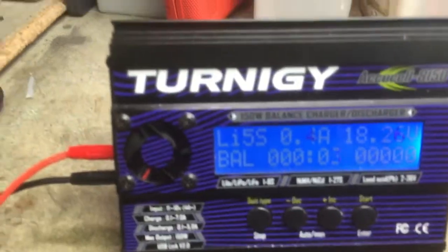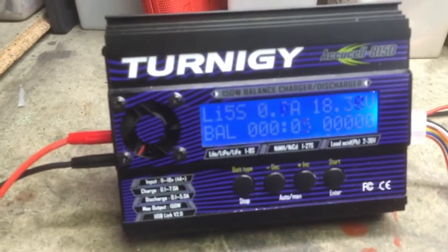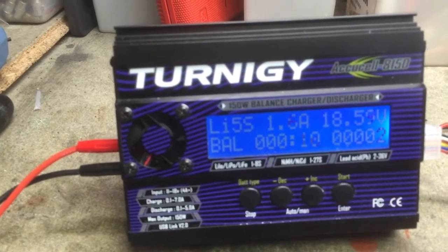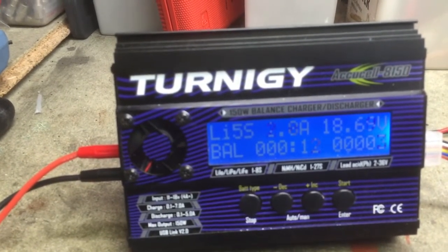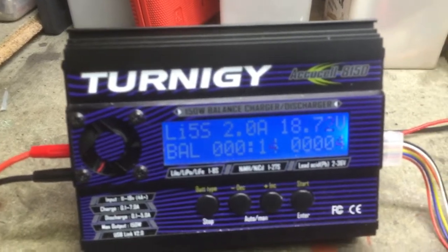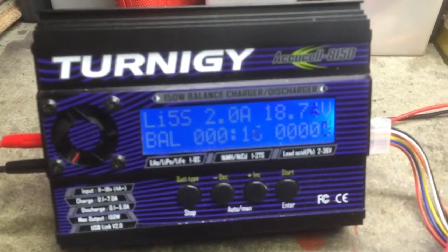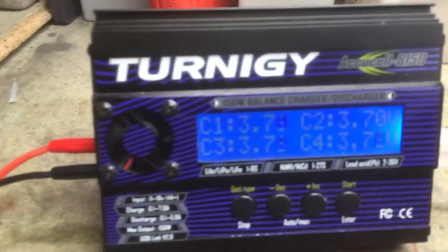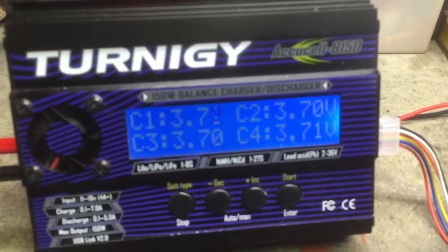See the amps climbing up — two amps, two amps. The charge is going slowly and the balance is working.